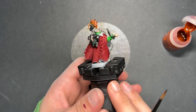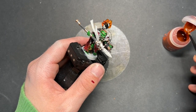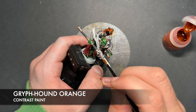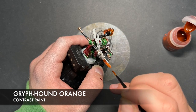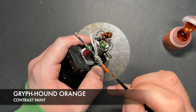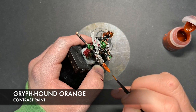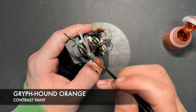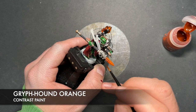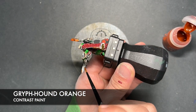So with that done, all of our base coats are pretty much there. What we're going to do now is paint in the blade. The colour we're going to be using for this first is Griffhound Orange — all we want to do is get a nice smooth coat of it all the way along the blade, just like that. Then we want to leave this to dry for about 10–15 minutes before we move on to the next stage.